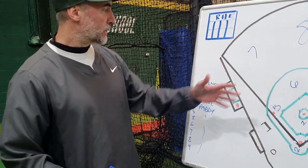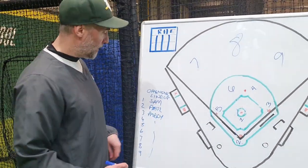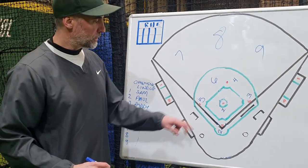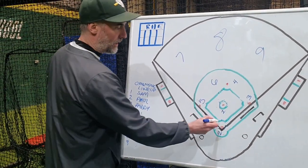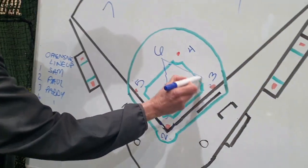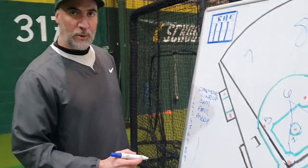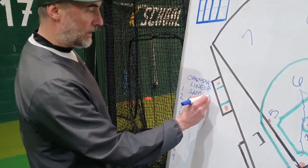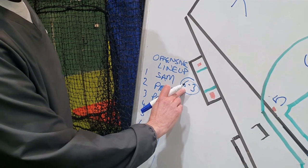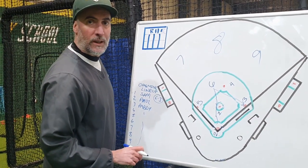The reason we have numbers for all these players is so that in the score book, we can write a result against that batter. Say Sam is the first batter and he comes up to bat. The pitcher throws a pitch and Sam hits a ground ball to the shortstop. The shortstop fields the ball, throws it over to first base, and throws Sam out. Then in the score book, we can denote that as a six-to-three out. When you see that in the score book, you know that was a ground ball to the shortstop thrown over to the first baseman to record the out.